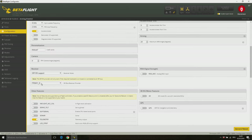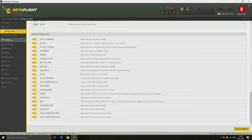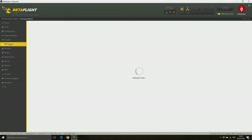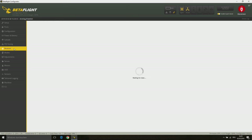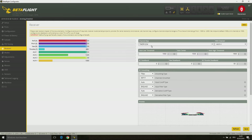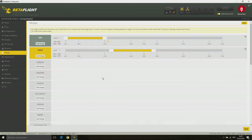At the configuration page I only have raised the motor idle throttle value and I have changed the SBUS receiver provider from FrSky X to FrSky D to bind it in D8 mode with my Taranis. On the PIDs tab I only have entered my rates. On the receiver tab I have selected AUX4 as the RSSI channel. The integrated receiver of the Mobula 7 has a RSSI output on this channel.